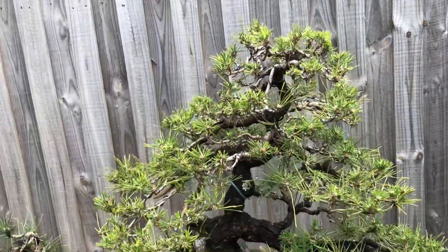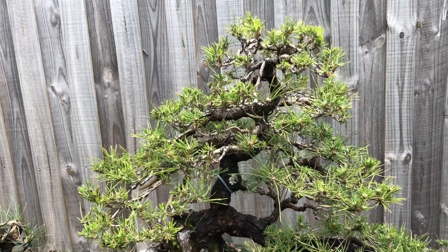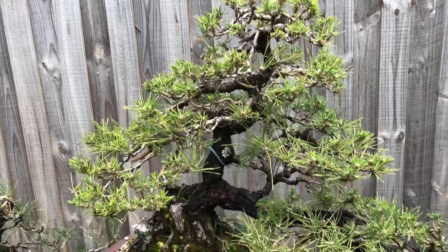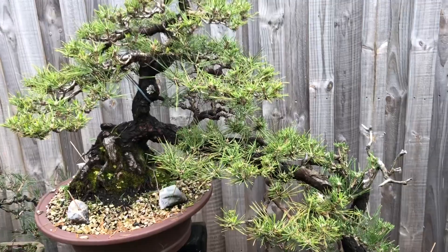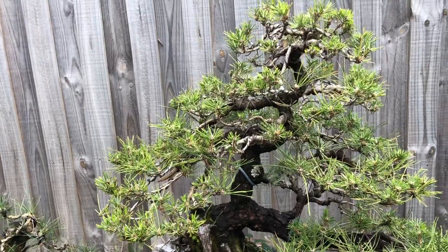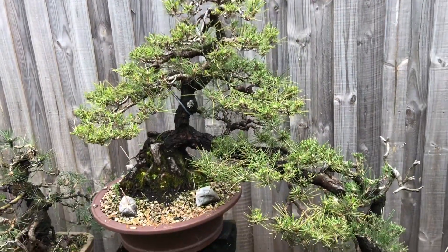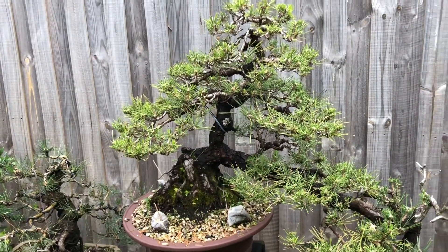I don't want to just jump into it. Maybe it will develop a bit more foliage and look better. The dilemma is there at the moment, but anyway — it's a nice project tree and should be a beautiful tree in the future. Hope you guys enjoyed that video and understanding some of the reasons why I decandle and the plans going forward. Subscribe to the channel if you haven't and click the little bell icon so you get notifications of new videos. See you next time!